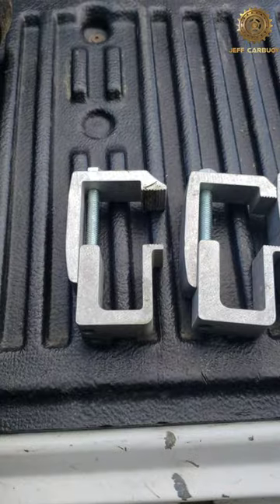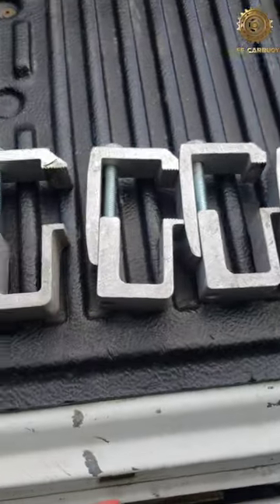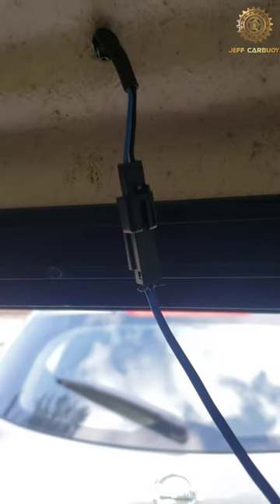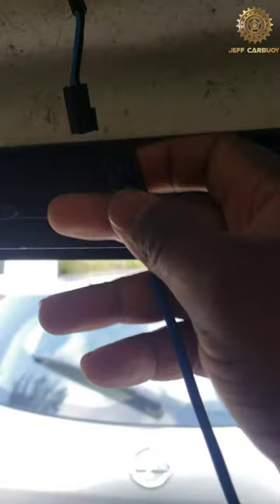Once you remove all four brackets, the canopy will be ready to come out. But don't forget one more thing — there is a wiring harness for the brake lights. Just disconnect right there and you're good to go.